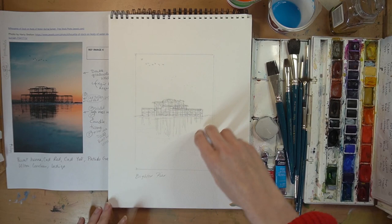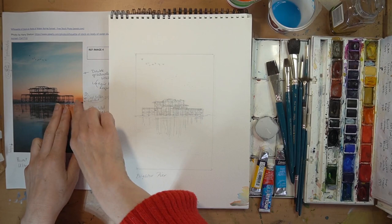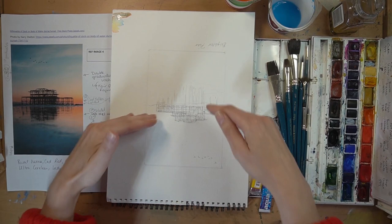When it's all dry we're going to come in with our crisp dark neutral tint and get the detail of the burnt-out pier. A graduated wash is when you have a color going from light to dark in an area. With watercolor, to lighten a color you just dilute with water — the more water you've got, the lighter the color becomes. For the top section, our lightest color is going to be the orangey shade, so you have to turn your picture upside down because we're using gravity.